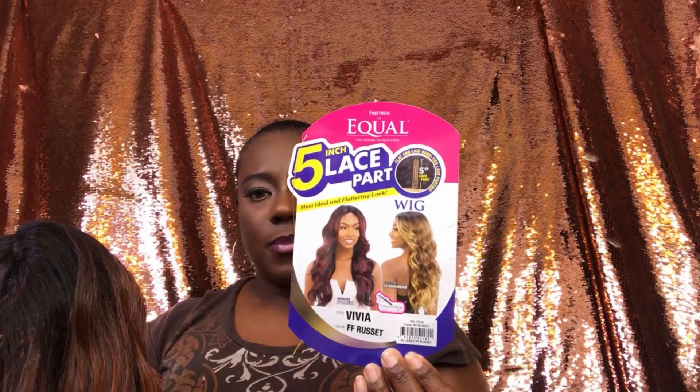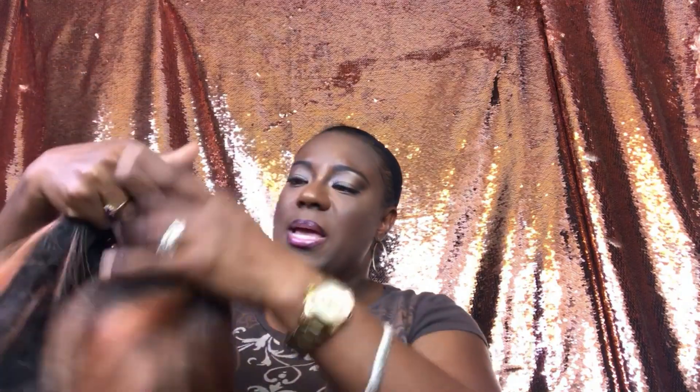We'll see. This unit is a middle part, you guys. Sometimes you want a good middle part, so we'll see. I did try this unit on and it's absolutely gorgeous. I got minimal shedding with this unit, so let's go ahead and see what she looks like on.